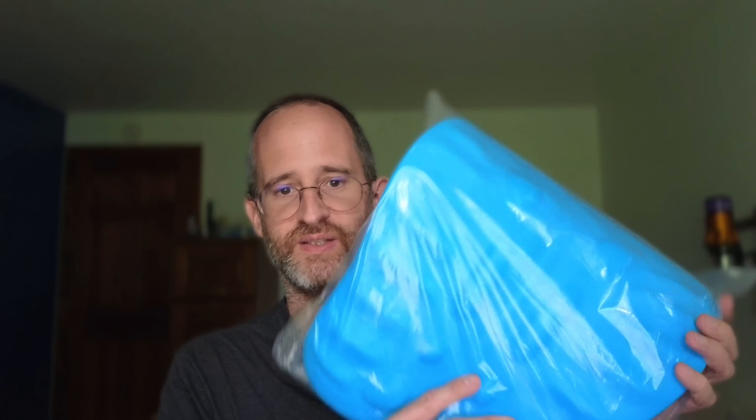Hey there, it's Mike here, and today we're going to be taking a look at this RESTcloud back stretcher that the company sent me to do a review of. So we're going to see exactly what you're going to get if you decide to purchase this.